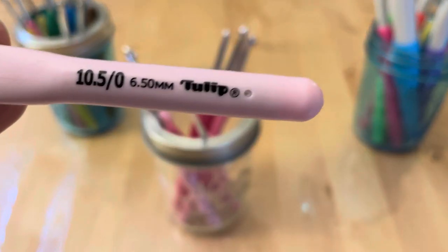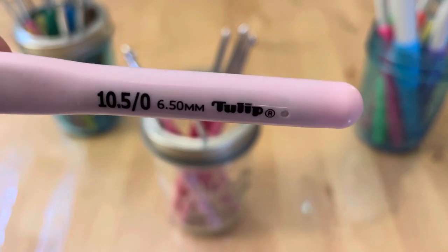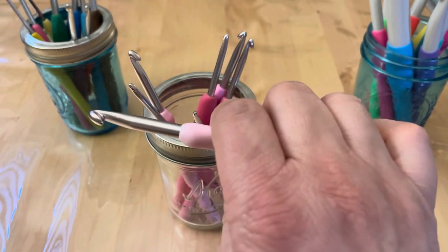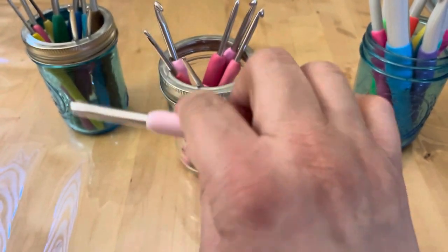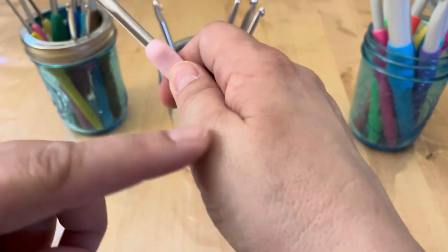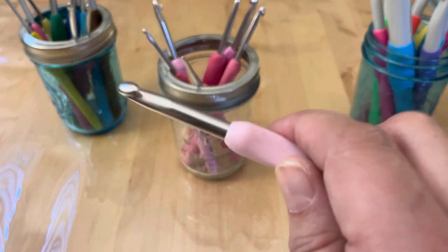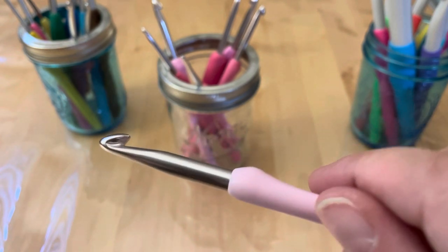The Tulip Etimos — the size markings are not embossed but they haven't rubbed off yet, so so far so good. They don't have quite as rubbery a grip as the Clovers, but they feel really good in my hand. I can work for quite a bit of time without fatigue in my fingers. With a straight metal hook I used to grip tightly and get pain, but not with these. The metal is really smooth — not quite as buttery as the Clovers, but sometimes I want just a little resistance depending on the yarn.